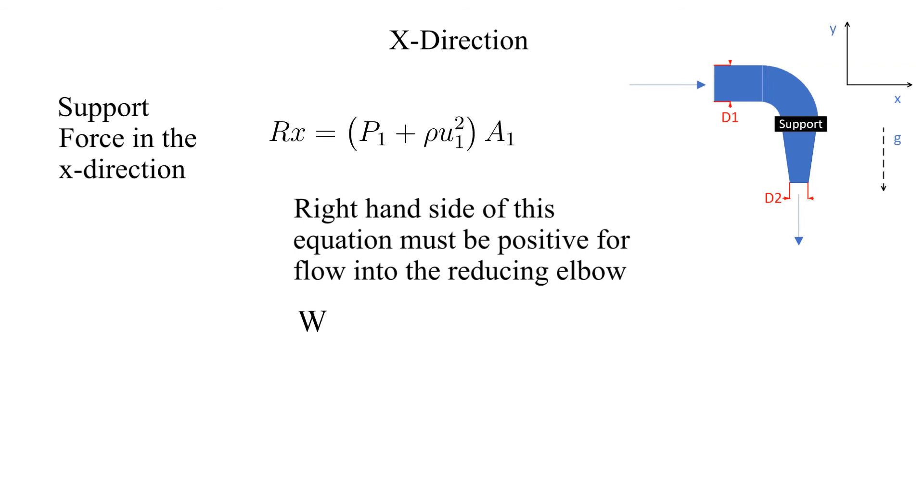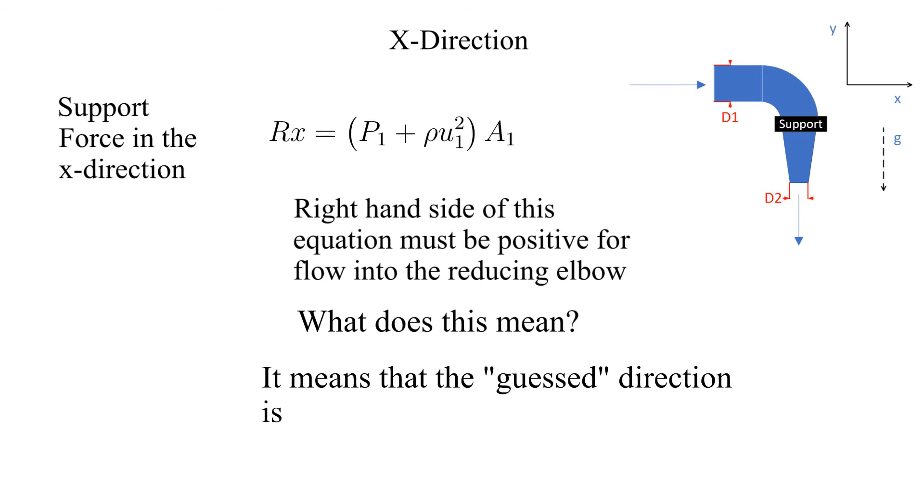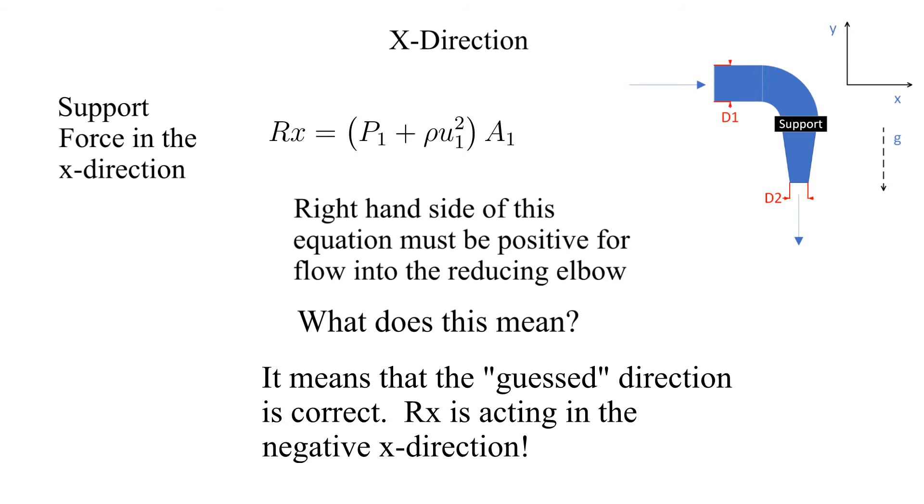What does this mean? It means that the direction that we guessed or assumed for the X component of the supporting force is correct. If it came back negative, that would mean we guessed the wrong direction. We guessed the negative direction and that was proven correct — the X component of the force is acting in the negative X direction.